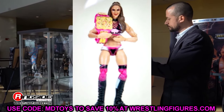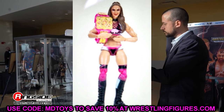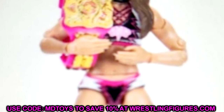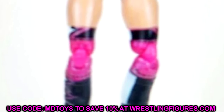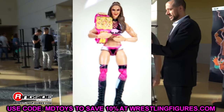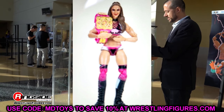We also have a Target exclusive Britt Baker in the pink gear from the Owen Hart Tournament, and this looks sick as hell. It is a repaint Britt Baker, but I like the head sculpt and I love the gear — the black, pink, and white is right up my alley. She comes with a commemorative championship, which is cool. I will definitely be grabbing this. I am hoping the foil on the packaging is going to be pink. If we're getting this, shouldn't we also get an Adam Cole to match? The image is blurry but I like the pink a lot.